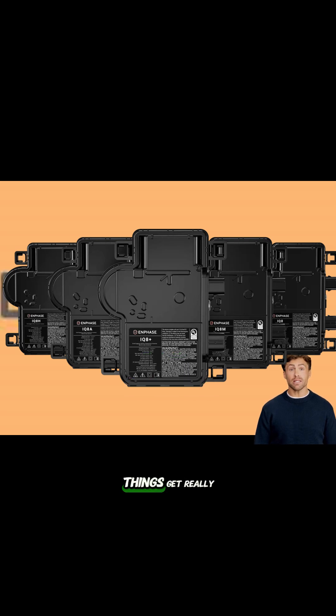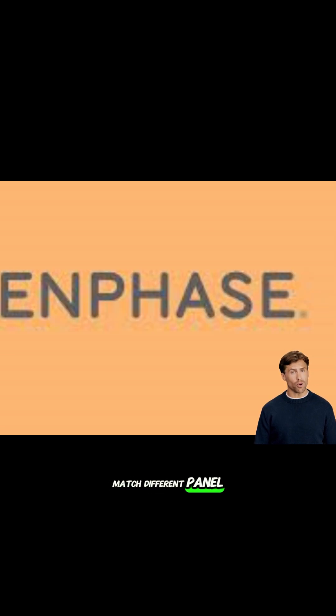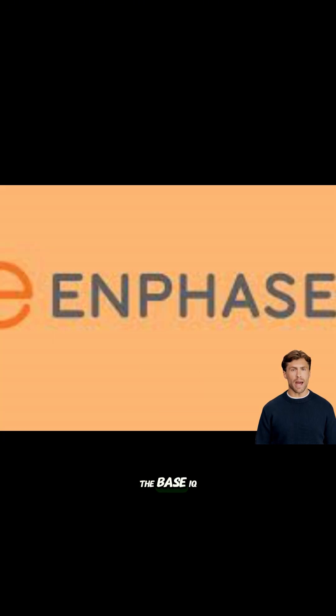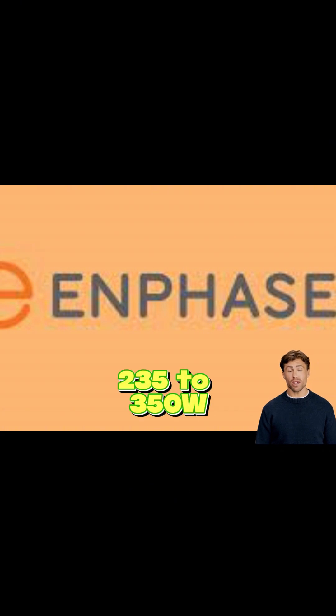IQ8 series — this is where things get really exciting. Just like the IQ7s, there are different IQ8 models designed to match different panel power levels. It's all about finding that sweet spot. The IQ8 and IQ8 Plus are often the starting points. The base IQ8 typically pairs well with panels similar to the base IQ7, maybe 235 to 350 watts.